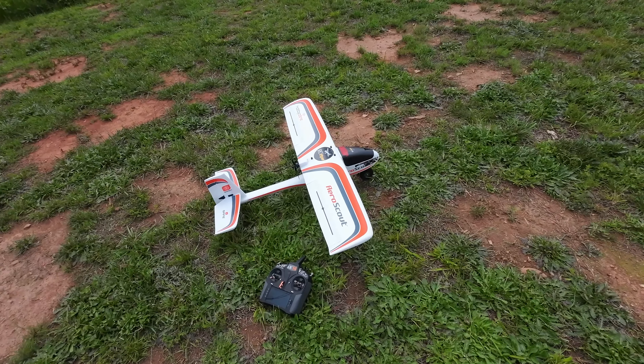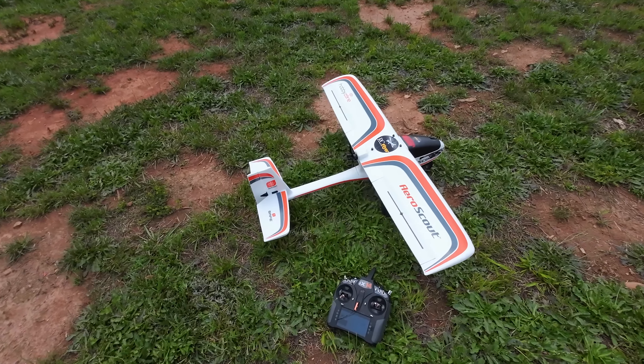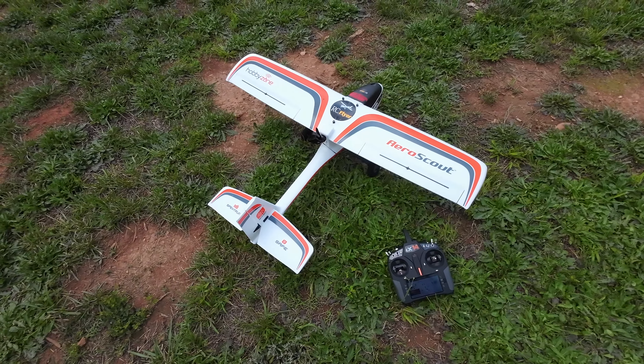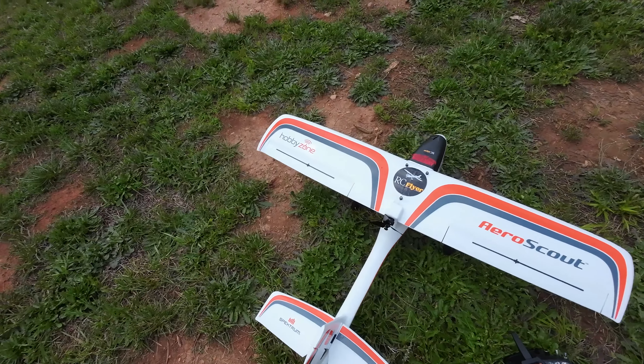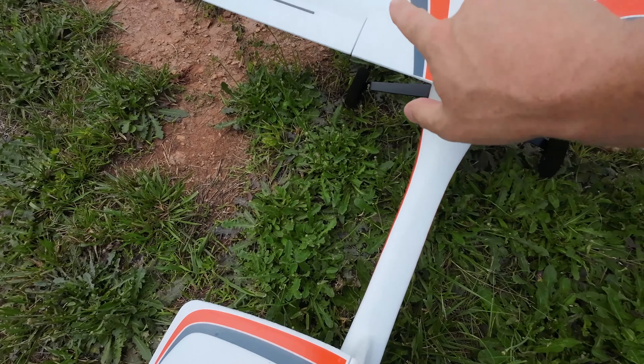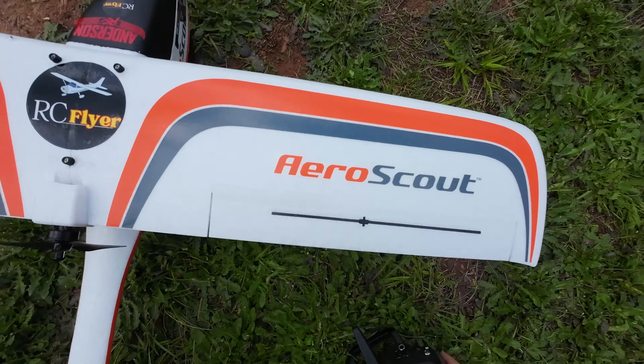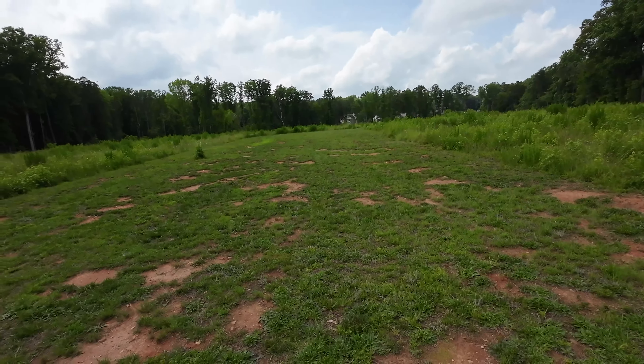Hey YouTube, Brandon with RC Flyer coming to take out the Aero Scout — the best trainer airplane out on the market — and I'm gonna be using a three blade prop today.